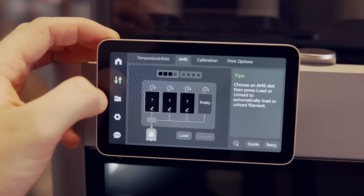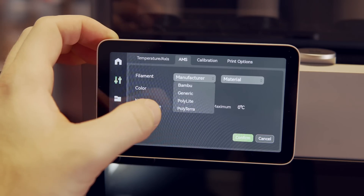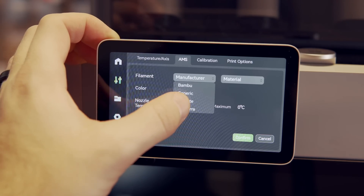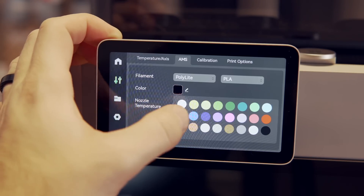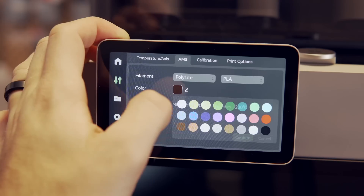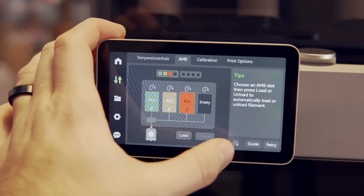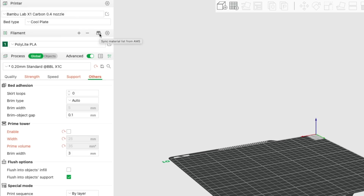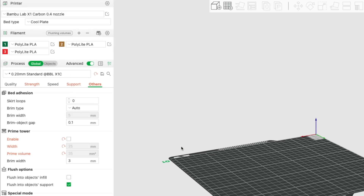In our case, since we're using Polymaker filament, we need to click on the AMS tab of the printer screen, select each slot, and enter the filament type along with the color. For most, you'll just be choosing generic and then the filament type you're using, and then you'll choose the color. But Polymaker Polylight filament is actually in the Bamboo system, so you can choose Polymaker Polylight and then choose the appropriate color that matches each of the spools. Jumping into Bamboo Studio, under the filament section is a sync material list from AMS button. Clicking on this will import all of your loaded filament colors and types from your machine directly into the Bamboo Studio slicer.